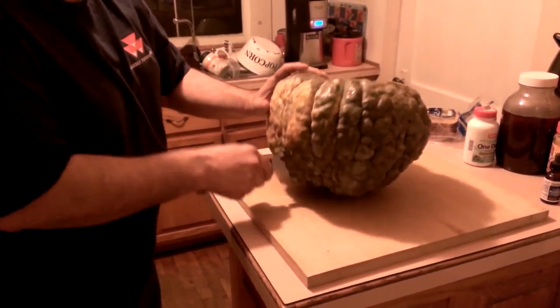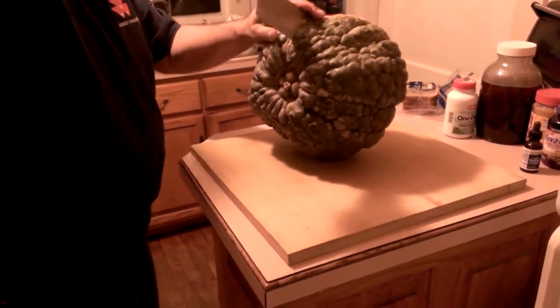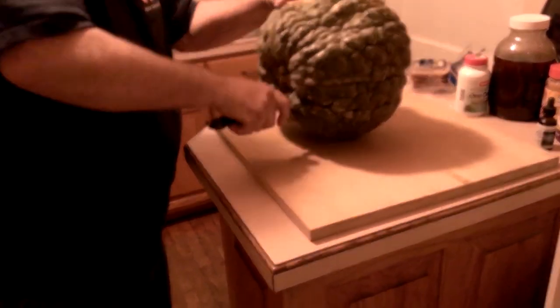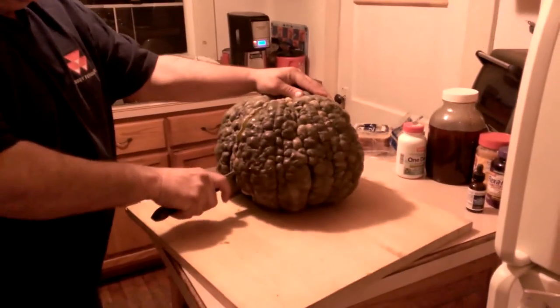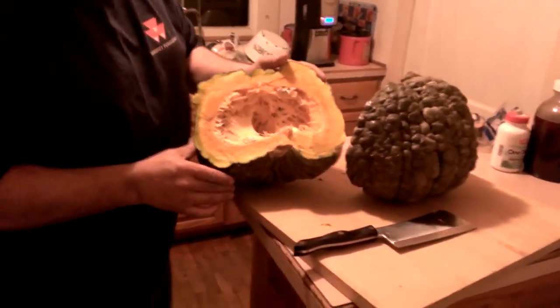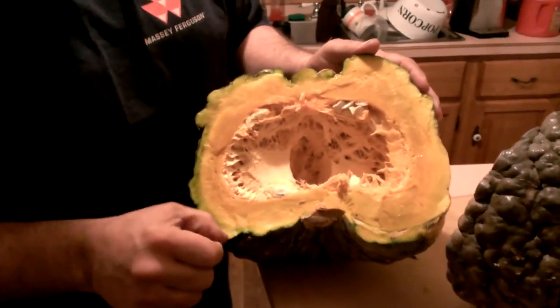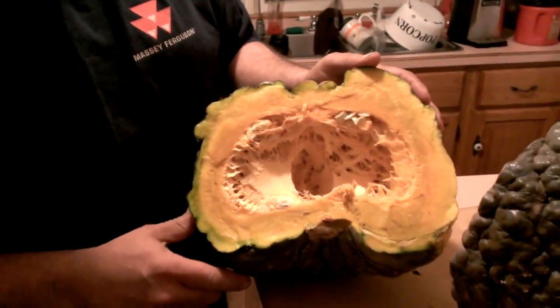Oh really? Yeah, that is a hard carcass. If this thing can peel through it, that's pretty good. That's easier than the saw. That gives you an idea how thick the carcass is — look at that. Almost a half inch of meat before you get into the actual food.